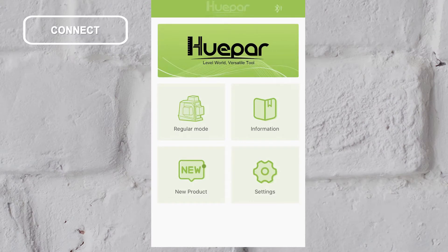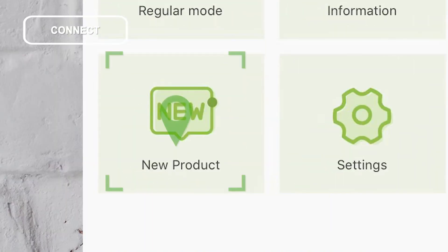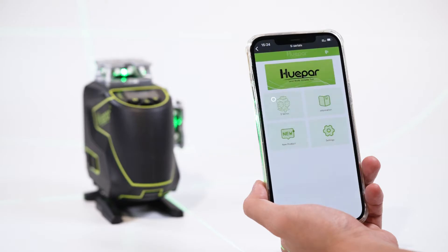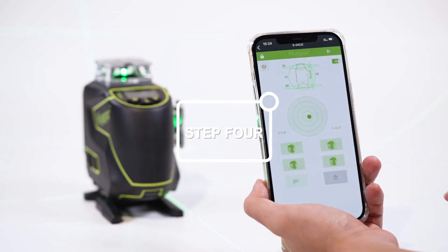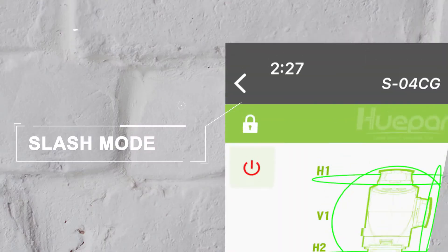After opening the software, you can view some information about Huper, such as regular model information, new products, and settings. Step 4: Click S Series to enter the operation interface. After entering, we can start the operation.